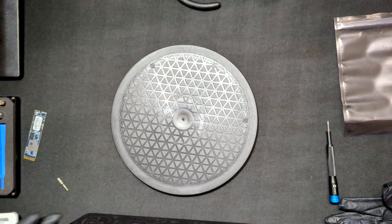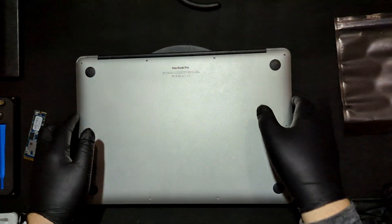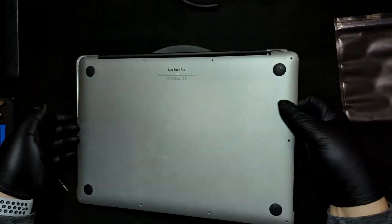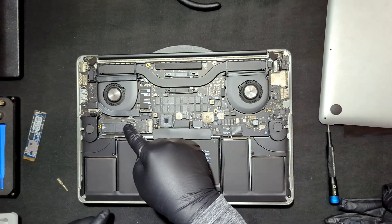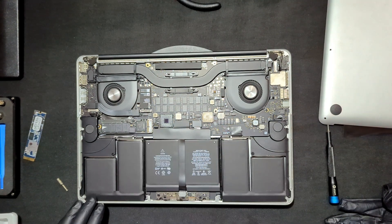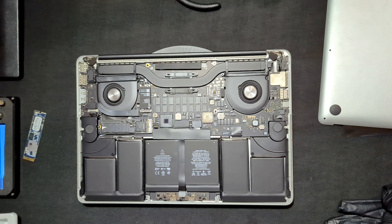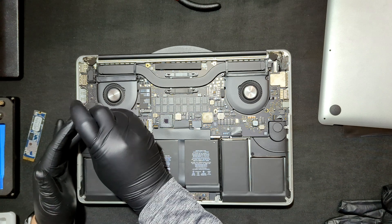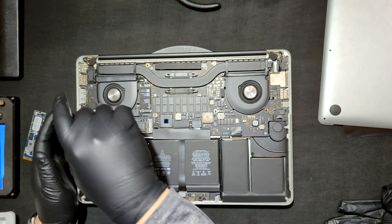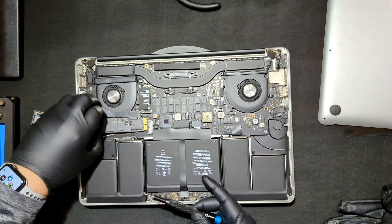So here is everything. Popping it up. The drive is actually located right there. Super easy, just like a standard laptop, like a Windows base unit or a motherboard. Just undo the little screw and pull out the drive.